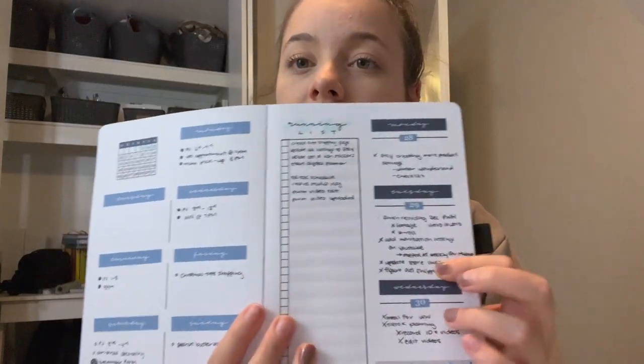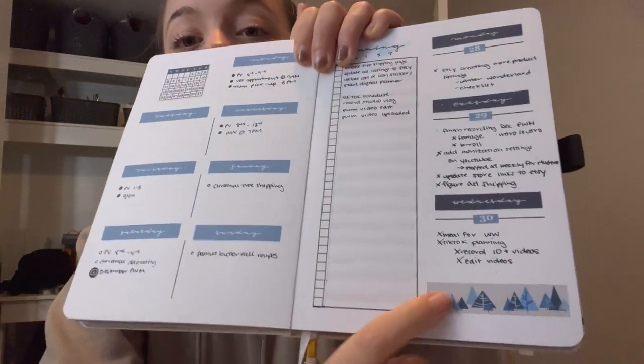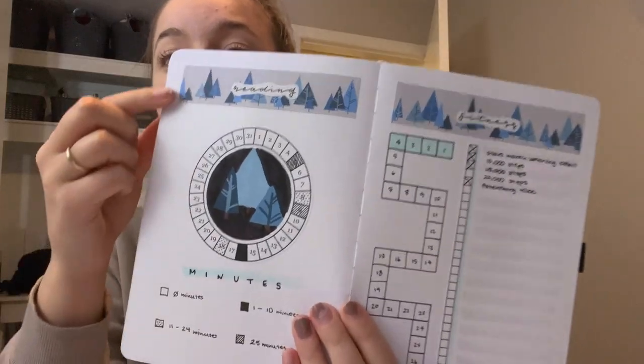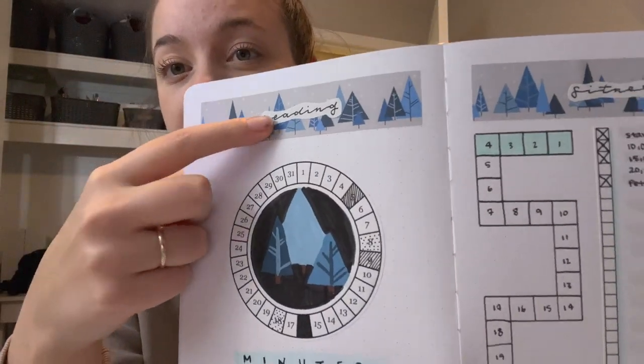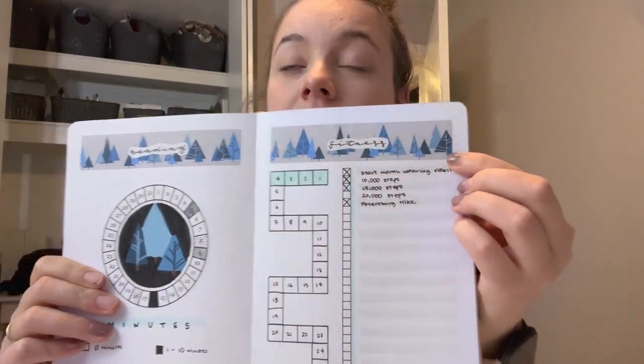If you didn't end up watching my December plan with me, then you really don't know what I'm talking about. But for the month, this is just one of my weeklies. I had different weekly stickers, but I created these different washi tape banners and they worked so well when I had spreads like this. I had the header with whatever it was gonna be — so this is my reading tracker — and then I had a little fitness thing going on as well. It created such a simple decorative element to add into my spreads instead of me having to go in and paint everything.